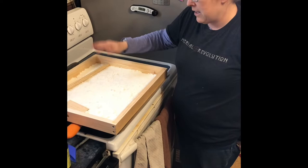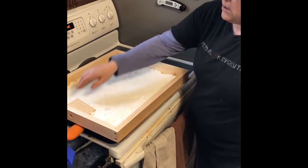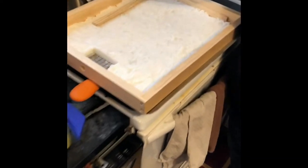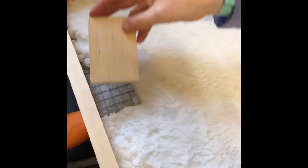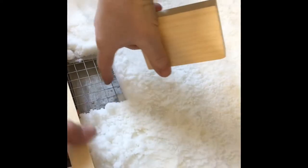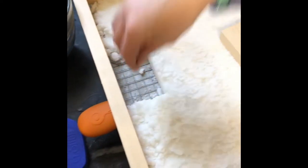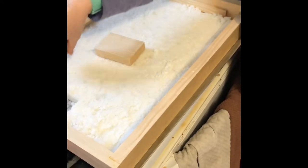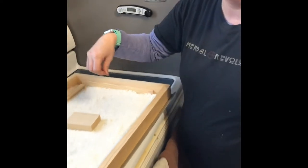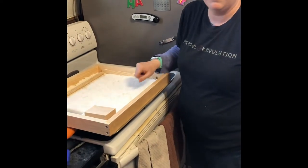We just mixed that up and pressed it in here. There is a block that came with our feeder board - you put the block in. And we had a spot where the tissue paper isn't, so that the bees, if they have to escape, can come up and out the hole there. That also lets the moisture in the hive come up through. So we're gonna go ahead and throw this on our hive and feed our honeybees.